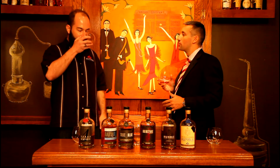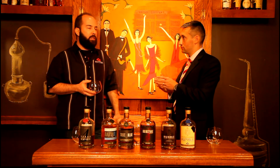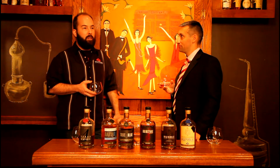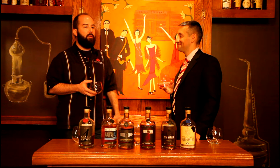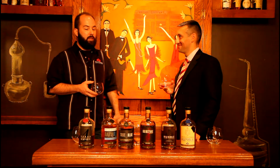Where are you getting the grain from on this one? This particular one is actually a Northern England, Scottish grain — it's Golden Promise. There are many other good malts, but I've enjoyed that malt for a long time, as a brewer and now as a distiller.